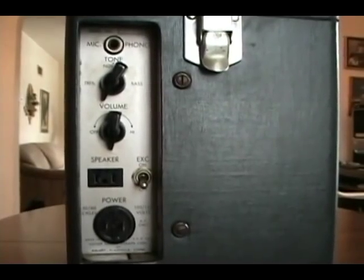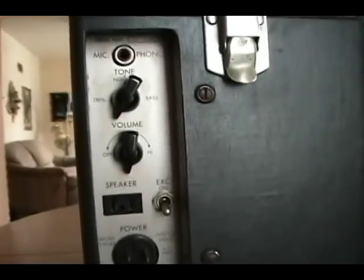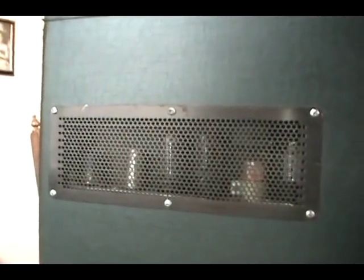This is the control panel on the back of the machine. It has a large contained valve tube amplifier, for which finding parts will be very difficult.